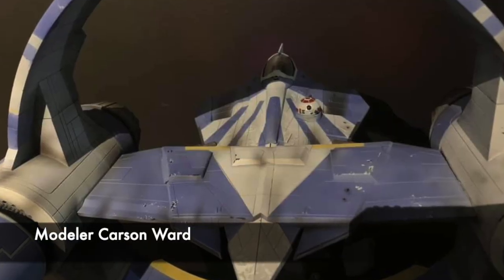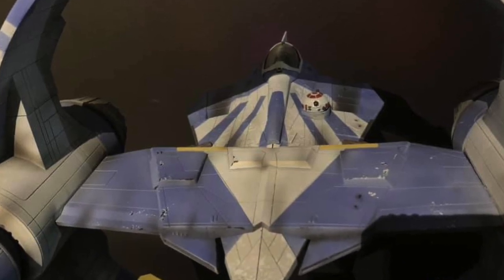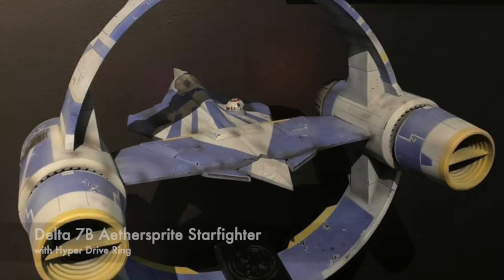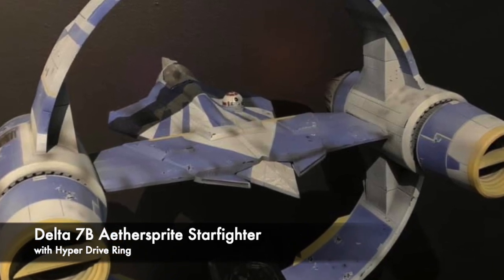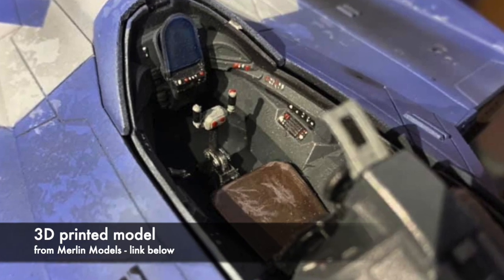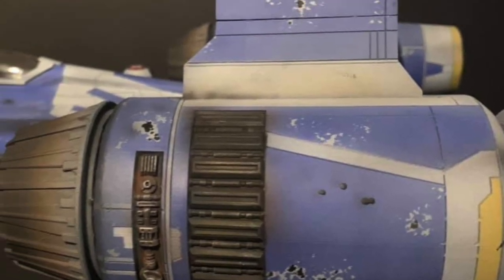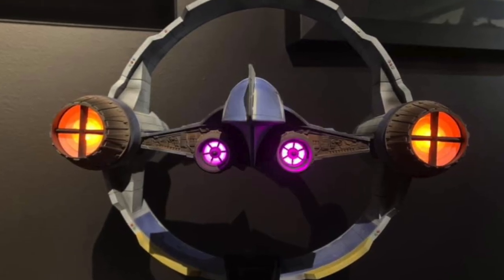These next Star Wars builds are from modeler Carson Ward, a talented builder who does some fantastic work. Here we have his Delta 7B Aether Sprite fighter with a hyperdrive ring. It's a 3D printed ship and the files can be bought from Merlin Models — link is below. Carson beautifully painted and detailed the ship, and did an amazing job with the lighting as well.